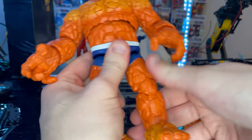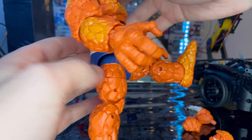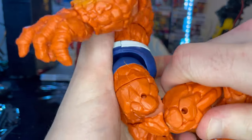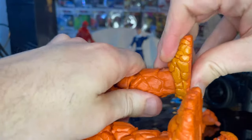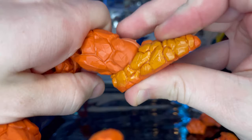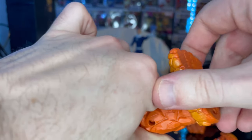Legs kick out to the side and forward, but none backwards. He has a thigh cut and double-jointed knees. Ankles can hinge down and up with a nice ankle pivot.